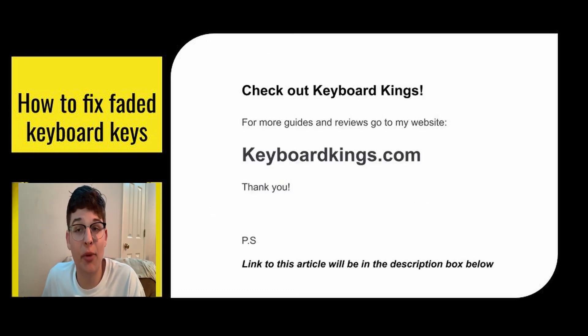If you want more guides and reviews, go to my website keyboardkings.com. Thank you for watching. I hope that helped.